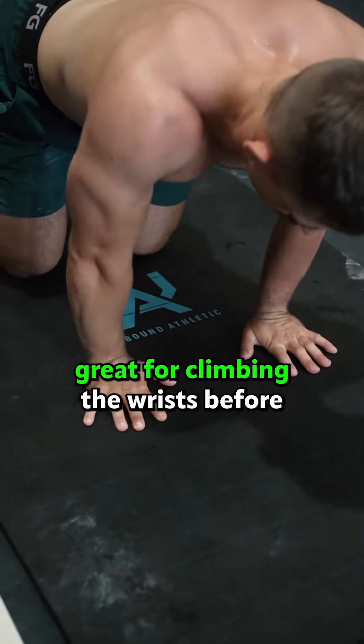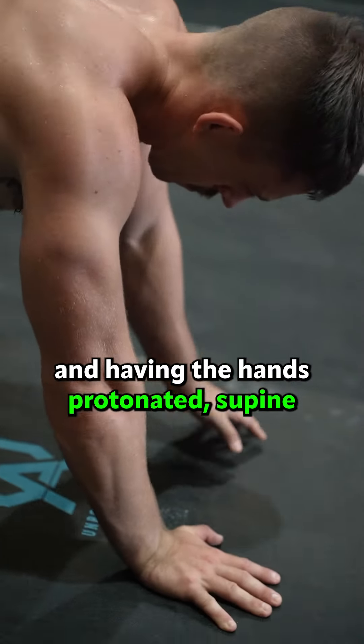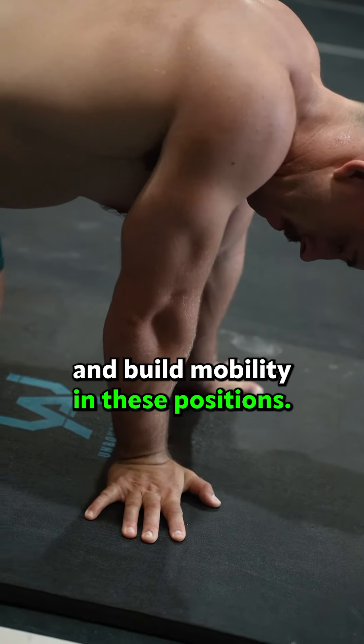The wrist rocks is great for priming the wrists before handstands, front rack positions and overhead movements. Rocking back and forward and having the hands pronated, supinated, side to side and upside down will help them move through a full range of motion and build mobility in these positions.